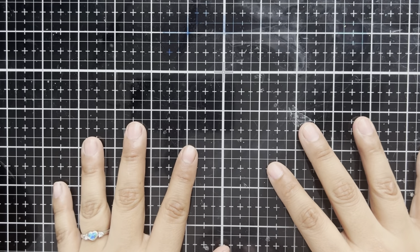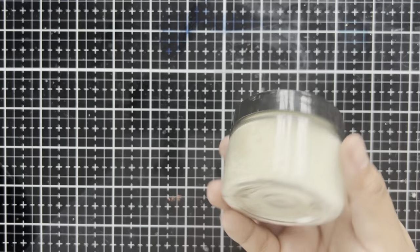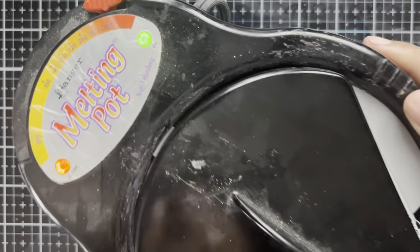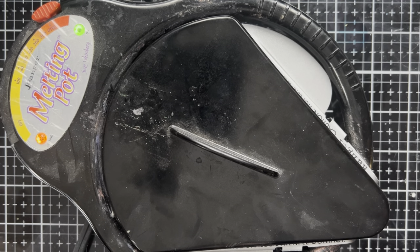Today we're going to be having a bit of a blast from the past and we're going to be pulling in two rather old Ranger products. We're going to be using some Ultra Thick — I have quite the stash of this, so it seemed like a great time to use some of it — and we're going to be using the Melting Pot. This is definitely a very old Ranger tool, but there are still many techniques that can be used with it today. Back then they mostly were using embossing powders and of course Ultra Thick.